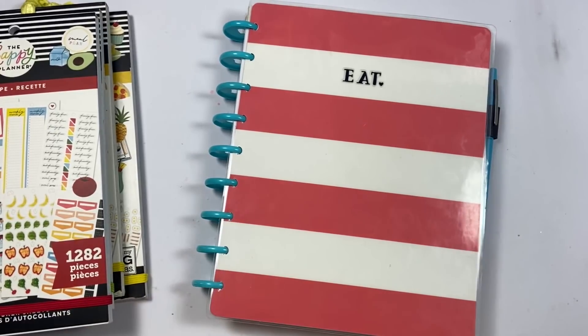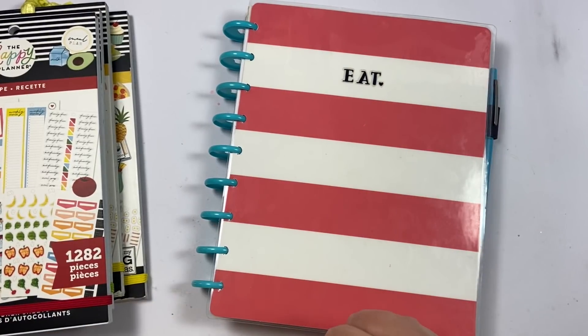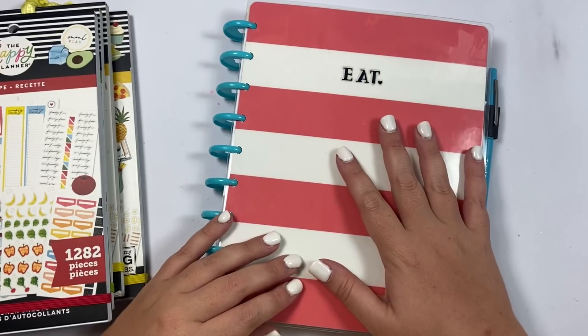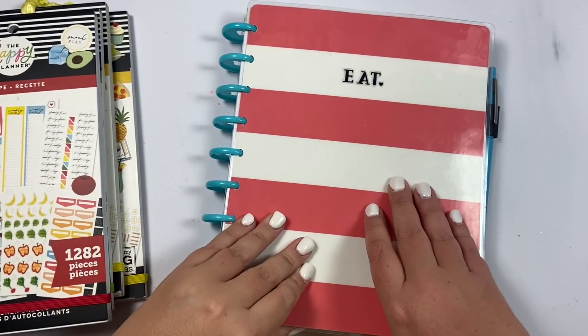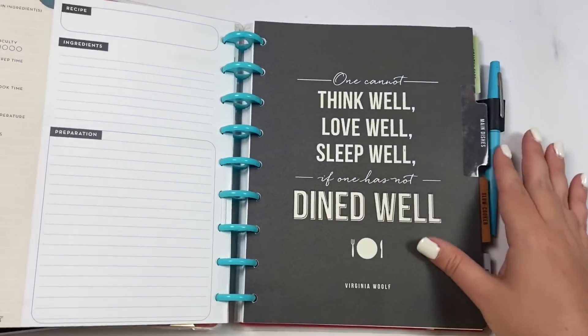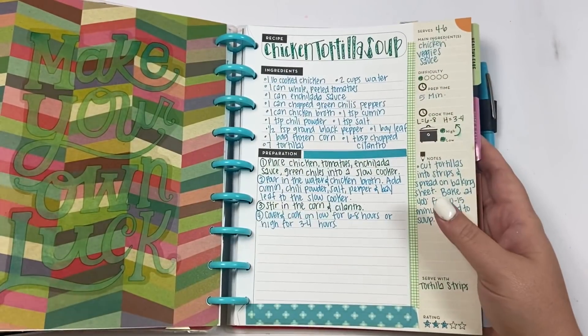Today we're going to talk about recipe planning — how to recipe plan. The first thing you need is a recipe planner, although you do not have to have a separate planner. The Happy Planner does sell add-on packages of recipe pages you can purchase and just add into your planner. I love using a disc-bound recipe planner because you can easily take the pages out when you're making the recipe and pop it back in when you're done. You can easily take it out and scan it if someone wants the recipe. I got my mother-in-law one of these for Christmas and she has been adding all of her recipes — plus it's just fun to decorate. It could turn into a family heirloom.